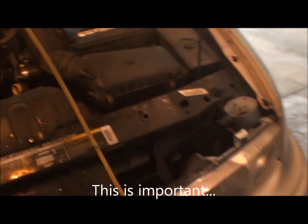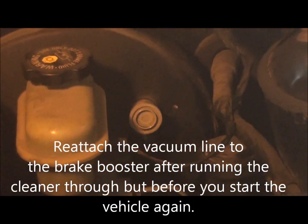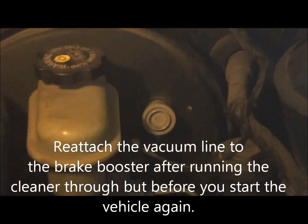The one main thing I forgot to show you — and it's actually pretty important — you see right there, you want to reattach that brake booster hose or else you won't have brakes. Hopefully this helps you all. I'll catch you later.